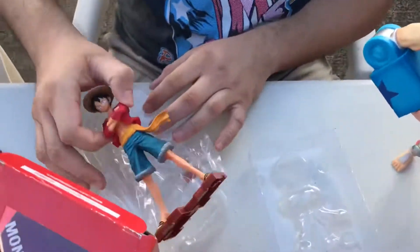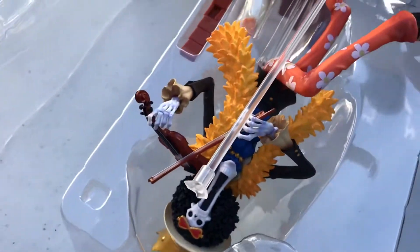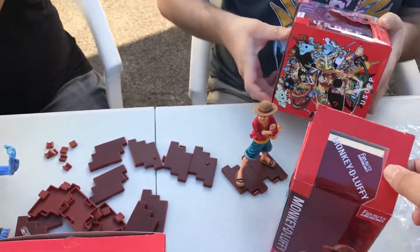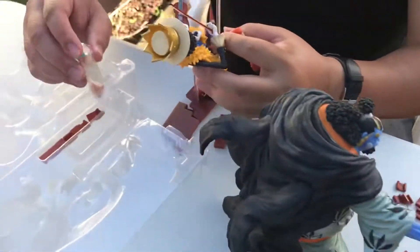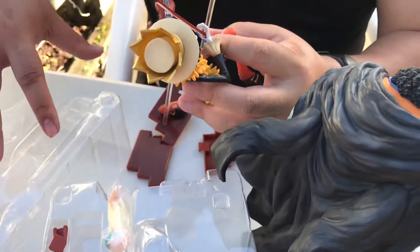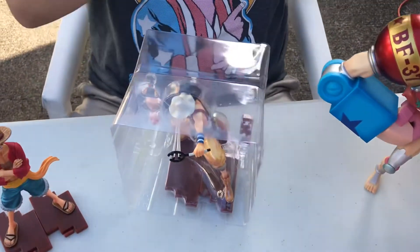That's about it — Fishman Island arc. This is Usopp, and he comes with other faces. This is Nami's face, or is this Robin's ghost faces? This is Nami's face on this one, I guess. You can change how they look — looks like it.